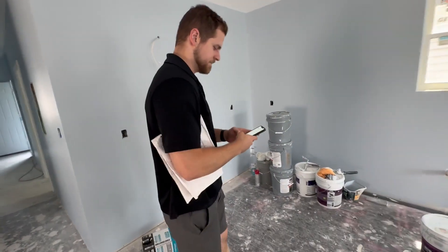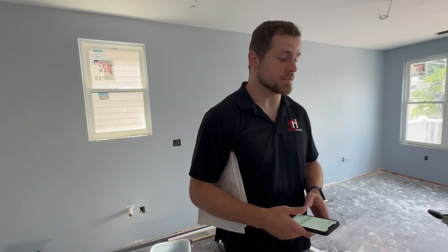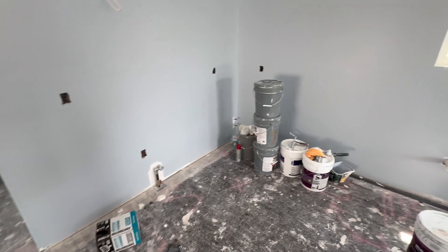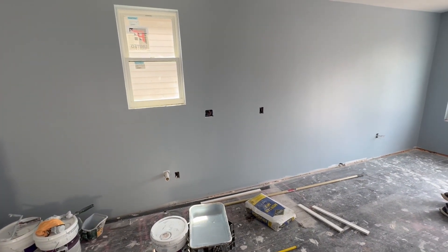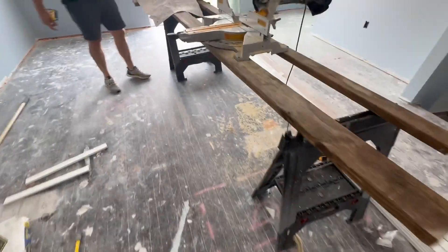How fun was that to do the first floor? Pretty fun, but it's gonna be more fun when they actually get here and are installed. On the second floor here, this is an L-shaped kitchen, so it's gonna wrap around like this probably all the way to where that outlet is. We also have an island on the floor here as well. Let's get to work on this.